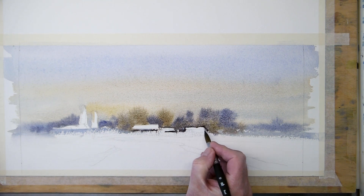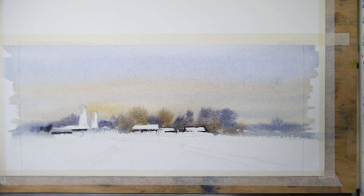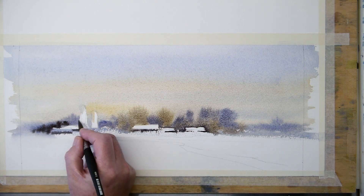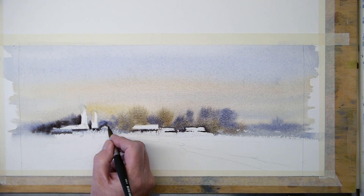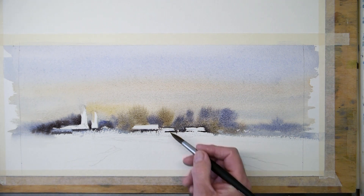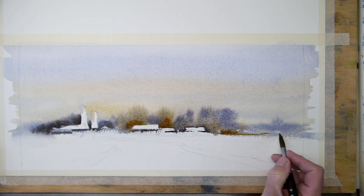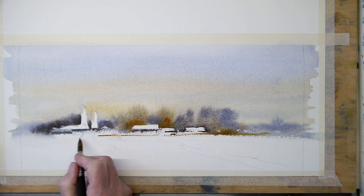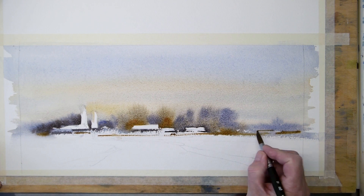You can always wet the sky for a second time and then do the trees when you work quick. It's an unusual format, but I have a painting in my hallway that is old and that is this size, so I make it for the hallway.